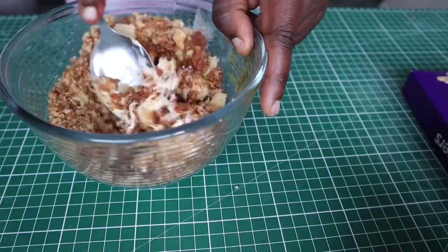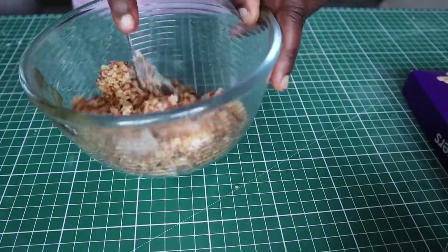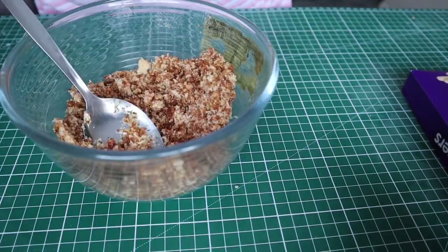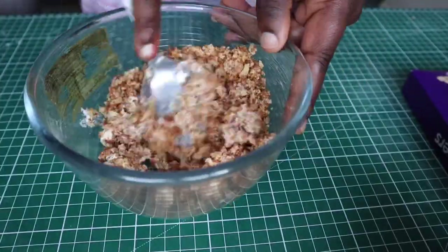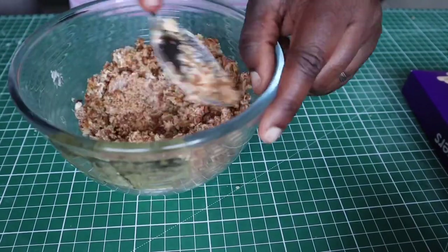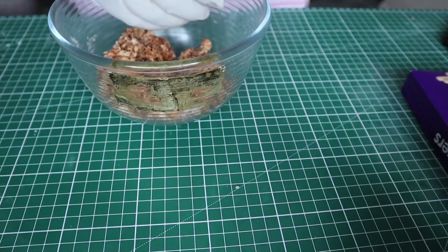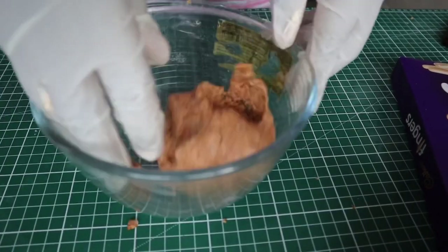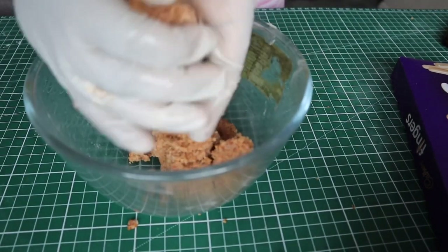In this next step I'll be making the chicken drumsticks. I've crumbled up the cake that I carved out initially and added some buttercream to it, and I'm now mixing everything together. My dough is a little too dry so I'll be adding some more buttercream. You should be going for a dough that is easy to mold and holds its shape. Don't be afraid to get in with your hands as you'll be able to feel the texture better. After mixing, the dough should look like a ball, which I'll shape into a drumstick form.